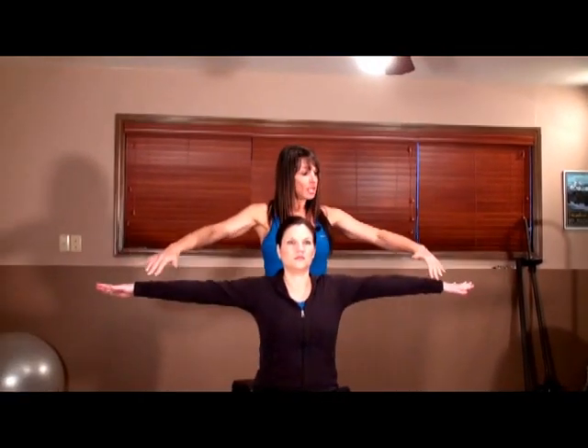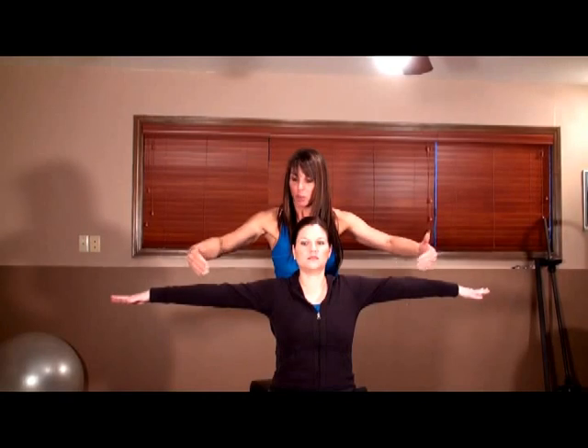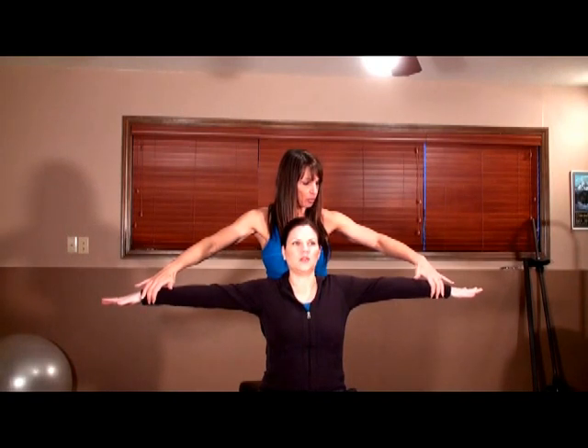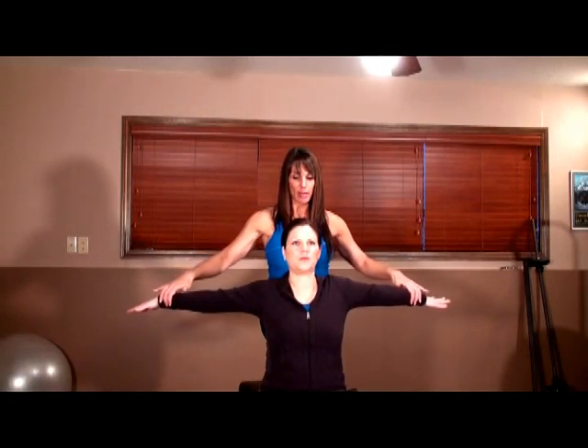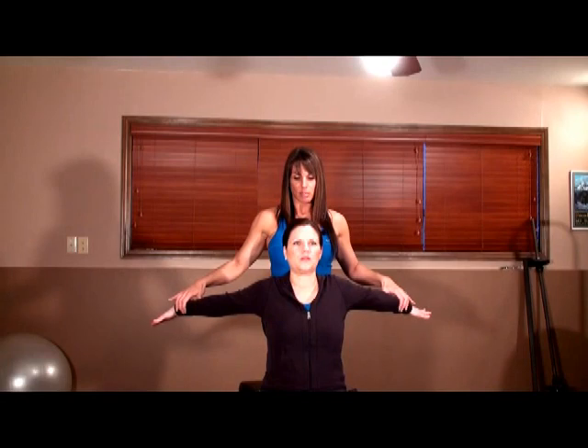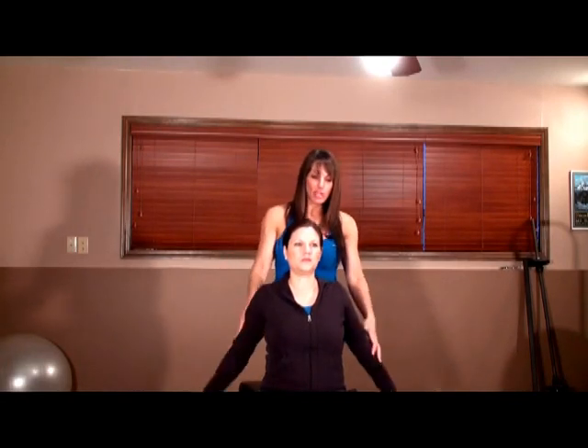That was an active isolated stretch. Now for PNF: arms will be out, and you're going to push forward activating your pectoral muscles as I give you resistance. Exhale as you push forward for three, two, one. Then you relax and I take you back a little bit further. Now you contract your pecs again — this is an active stretch where you're contracting the muscles and then we pull back. Contract one more time, I give you resistance, then we pull back and just hold it there and relax. Great stretching technique.